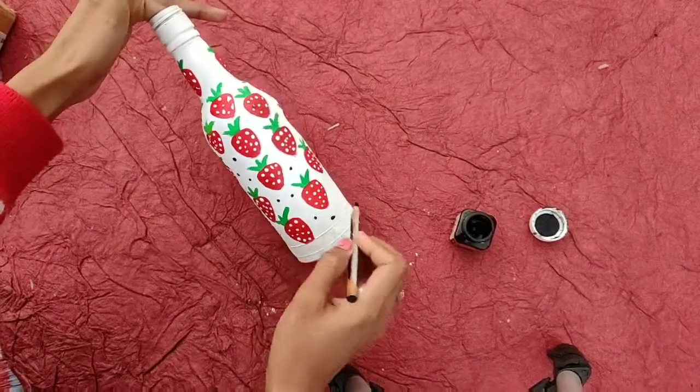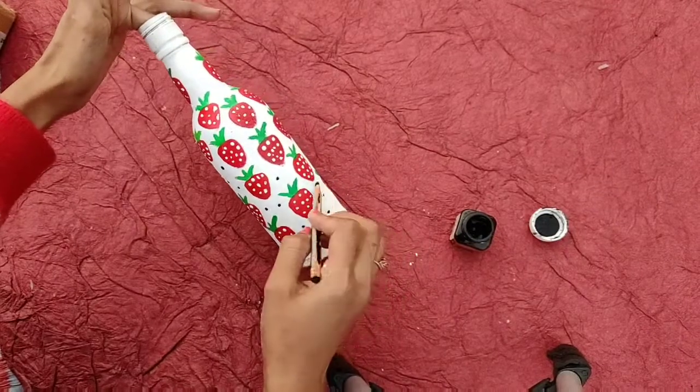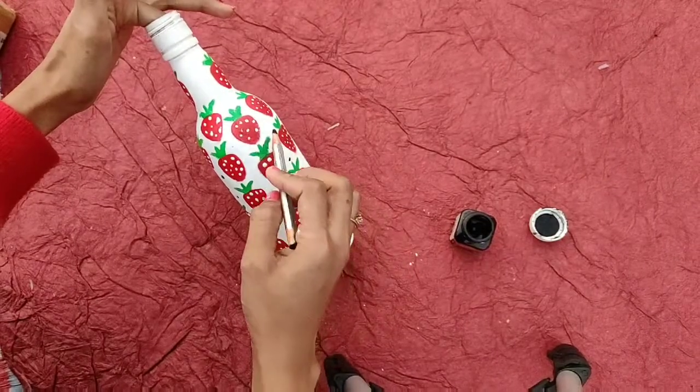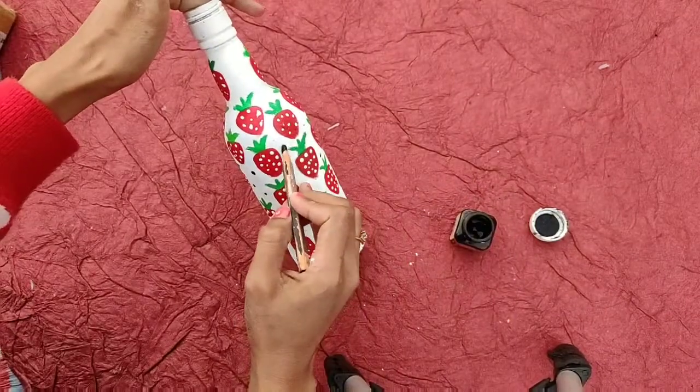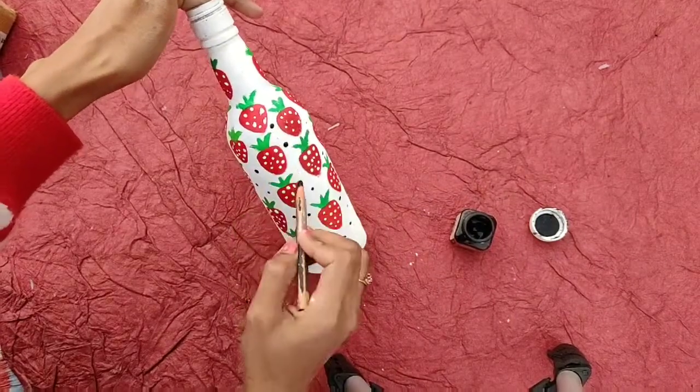And add a little to the bottle on the table, and add a little detail.